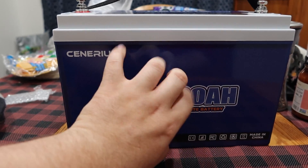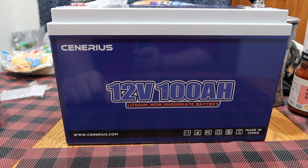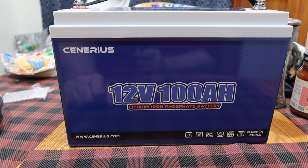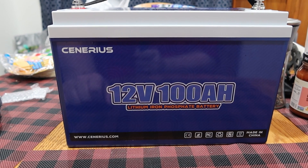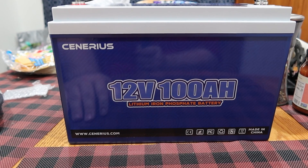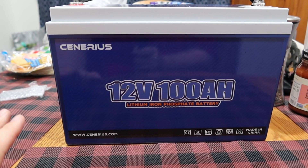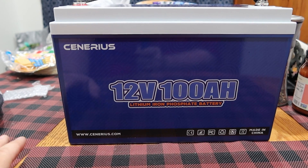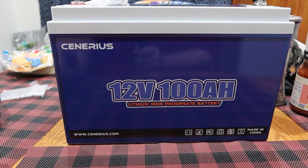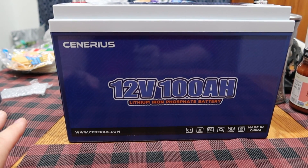The plastic feels a little cheap, but it is on the lower price end for a 100 amp hour battery. I think at time of recording this it's close to $300. They did give me an affiliate code — I'll throw that in the description and it'll also be in the sticky comment. I think you save 5% or something if you want to buy this battery after you see the test results.